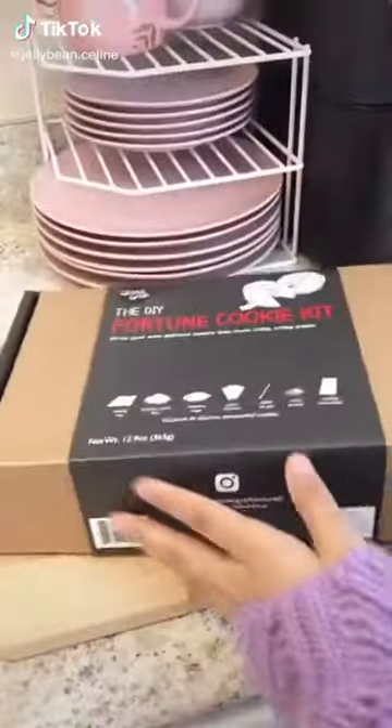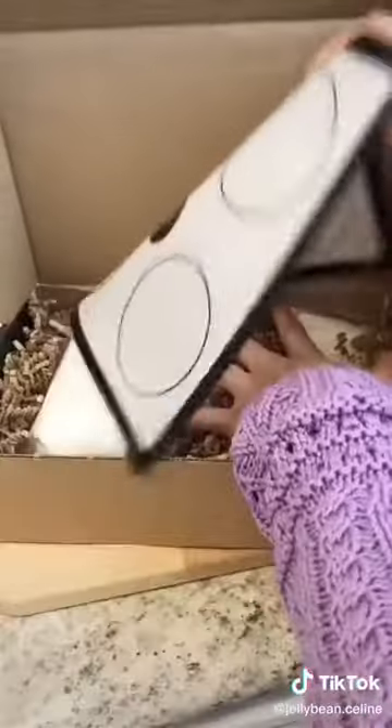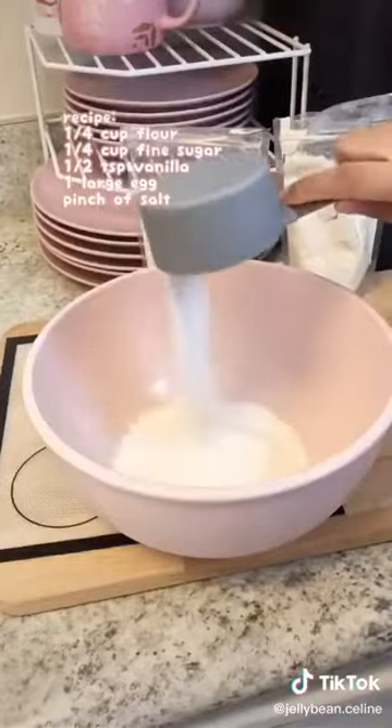Today I'm going to show you how to make fortune cookies. I've always wanted to try to make these but just never really thought about making them at home. I had a little bit of help with this kit I got from Uncommon Goods.